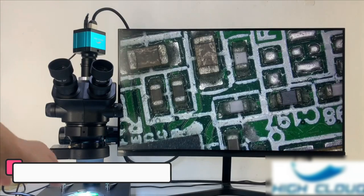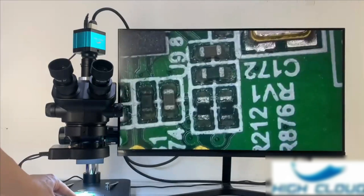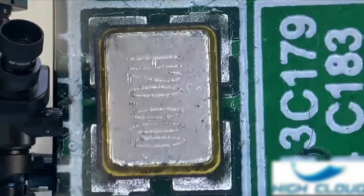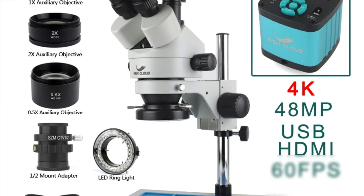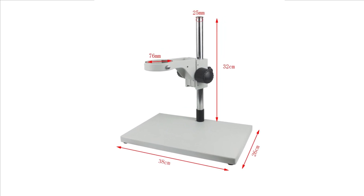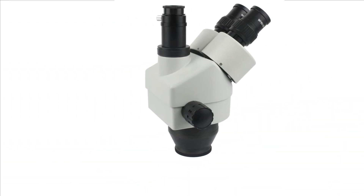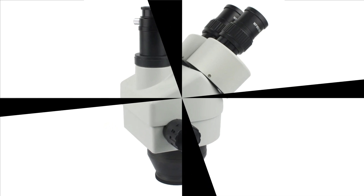Number 1: High Cloud 3.5x-90x. The High Cloud 3.5x-90x Trinocular Digital Microscope is a high-quality microscope designed for PCB soldering, phone repair, and general inspection tasks. It offers a 7-45x zoom magnification and a magnification ratio of 500x and under, making it versatile for various levels of detail. The trinocular head allows for both visual observation and digital imaging, and the durable metal construction ensures long-lasting performance. The 56-piece LED ring light provides uniform, adjustable lighting, reducing eye strain and improving visibility. The robust 37x26cm microscope stand provides a stable platform for steady hand movements.